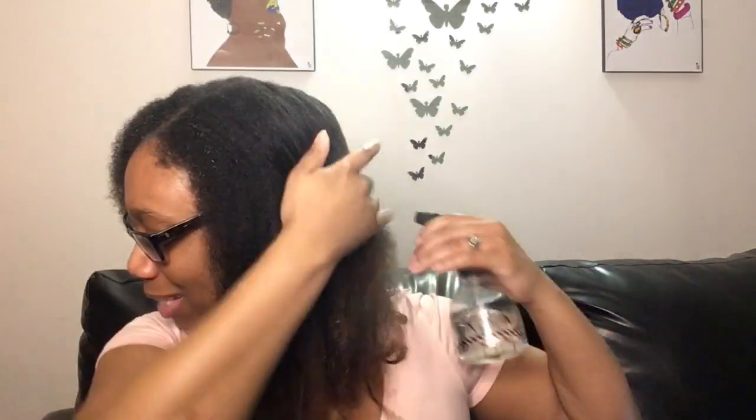Let me spray the other side too while my hair takes a sweet time to soak in that water. I waited about two to three minutes and now my hair is starting to puff up and shrink, which is exactly what I wanted it to do. I just wanted to get it a little saturated before I add some conditioner. I'm so happy that this is happening — I miss putting water in my hair.